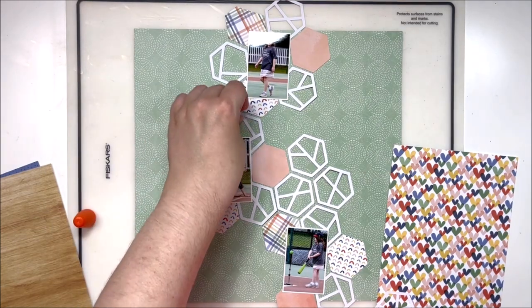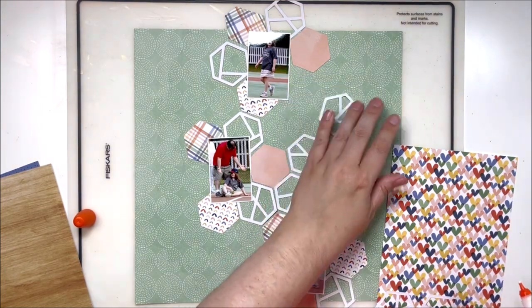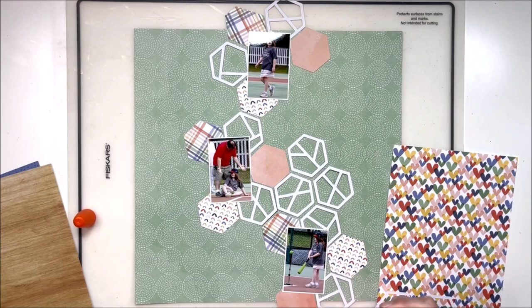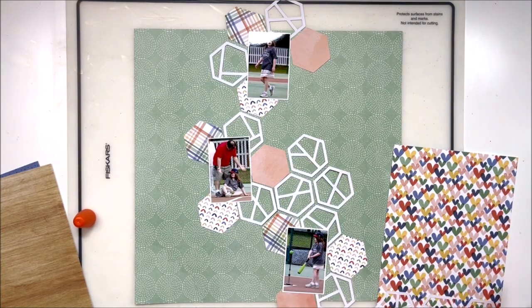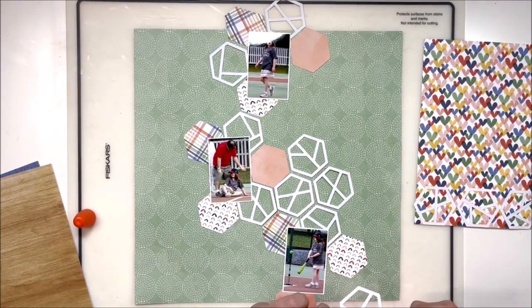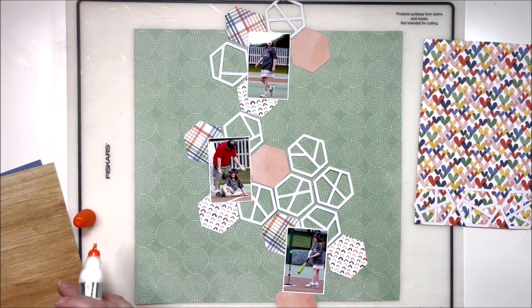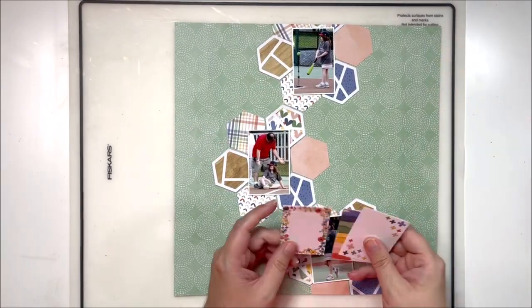This technique actually worked really well for busy papers. The one with all the hearts — having those interior lines inside the hexagon broke up the design so it didn't stand out quite as much against the background. Whereas if I had just cut solid hexagons of that heart paper it would have had a much stronger presence on the page. Having those lines gave it a similar presence to the simpler punched papers. I chose the heart paper, wood grain, and a blue for this layout.